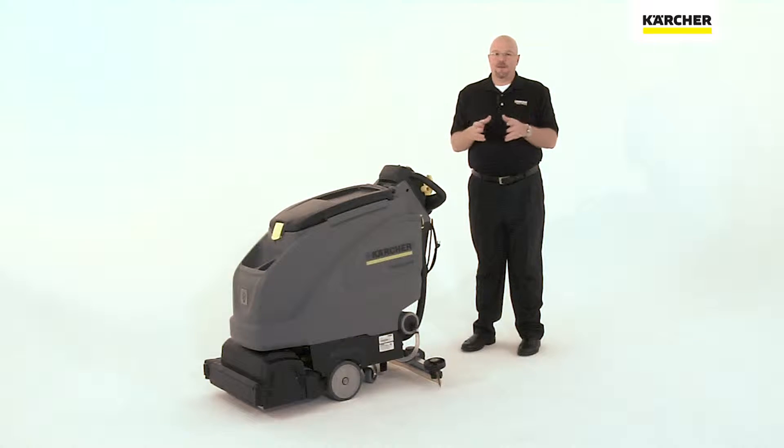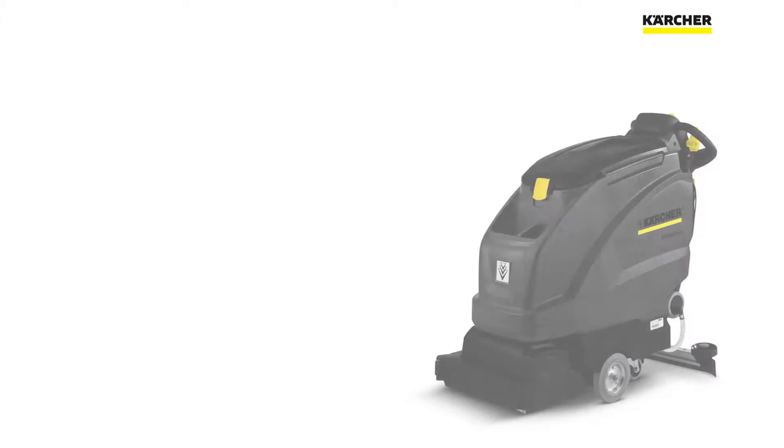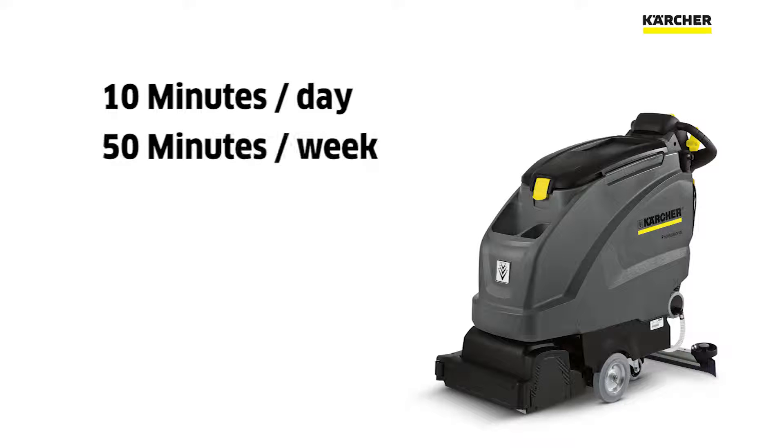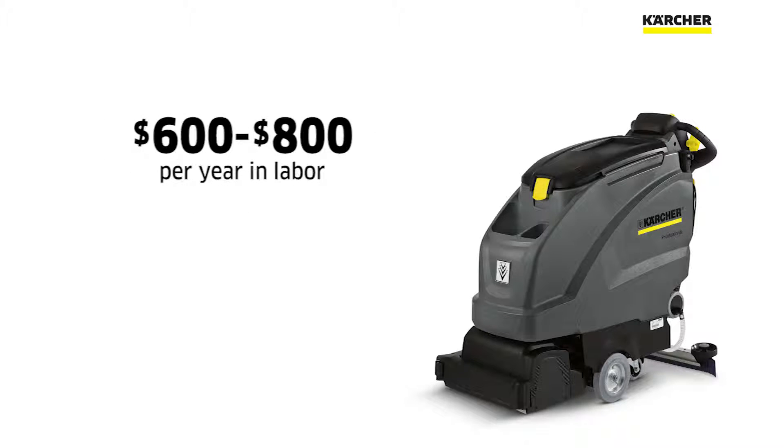This saves time and money. If you think about 10 minutes a day filling a machine, over a week that's almost an hour, and over a year that's about 52 hours. When you start to multiply that out, you can easily spend six to eight hundred dollars in labor just filling a machine.